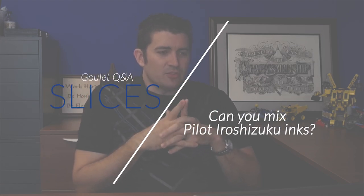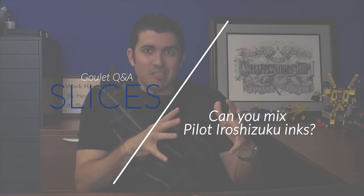Can I mix the Pilot Iroshizuku inks? So this is a very frantically asked question on Instagram. It's a really good question. Honestly, I never really got a whole lot of questions about mixing Iroshizuku inks back when the MSRP was $35 a bottle, because I think most people just didn't want to risk such a valuable, precious commodity.